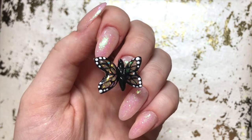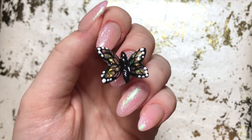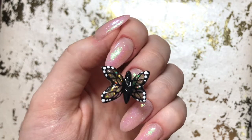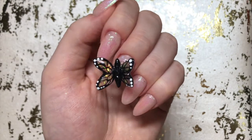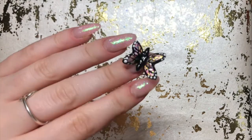Hey guys and welcome back to my channel. So I saw these 3D butterfly nails completely take over my Instagram feed this week and I decided I needed to hop on that bandwagon and give them a go myself. This video is more of a come-attempt-with-me rather than a how-to or tutorial because I completely made it up as I went along and hoped for the best. So if you want to see me struggle through this set, keep on watching.